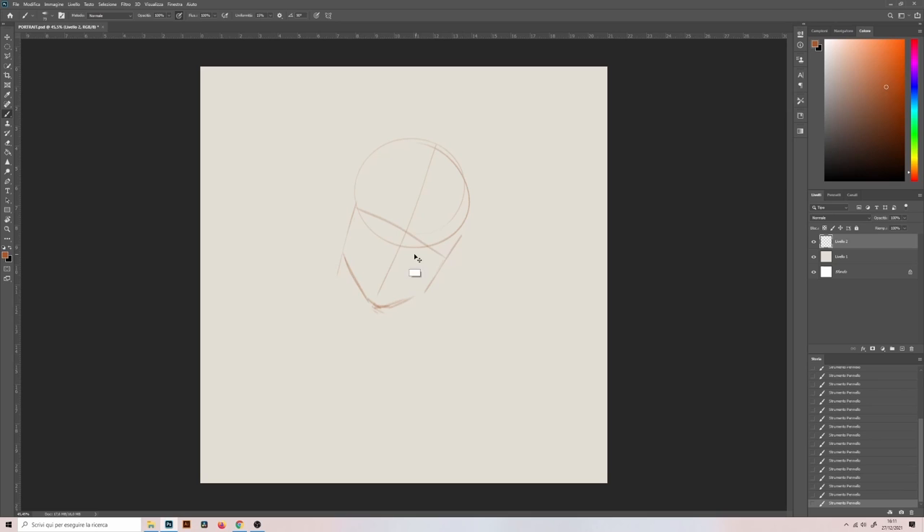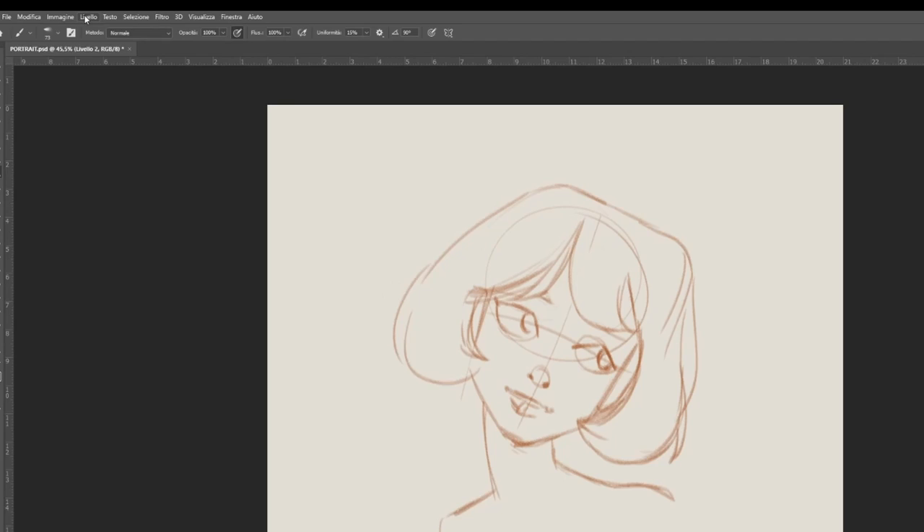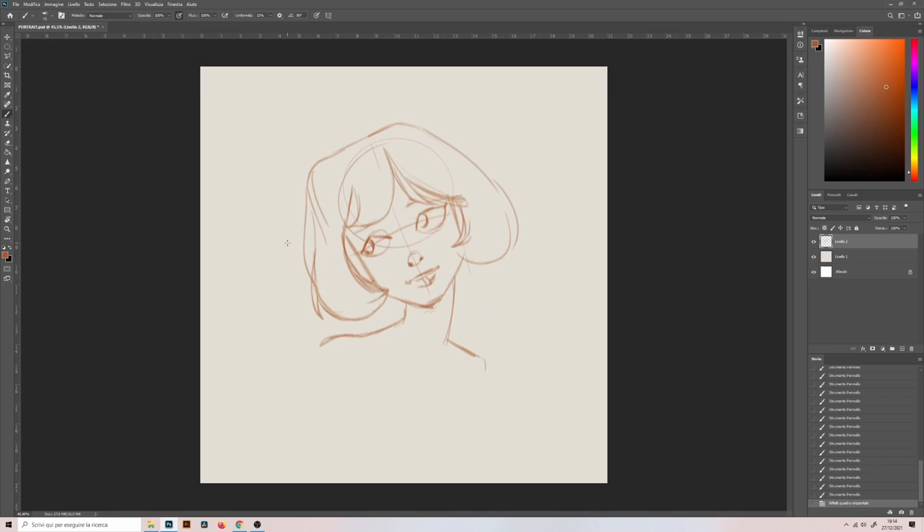I do the same steps as before. I stay very loose and I try to never use the eraser in this phase. It's easy to not use the eraser since you have the undo button. CTRL+Z allows you to undo the latest lines you drew and will make your life easier. Sometimes I search the undo button even when I draw traditionally. Another thing you can do digitally is flipping the image whenever you want, so you can check if the proportions are okay. I use this option very often, especially for checking the eyes position.